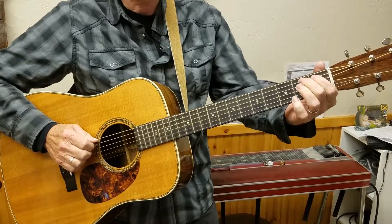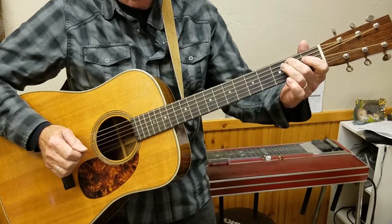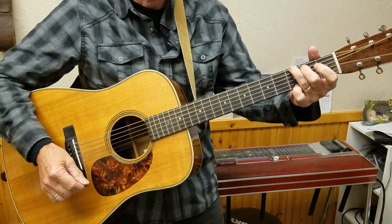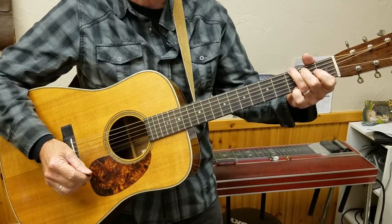So instead of sliding, use separate fingers on the A, B flat, B. Now how would you use that in the song? Say we're playing Walkin' Cane.